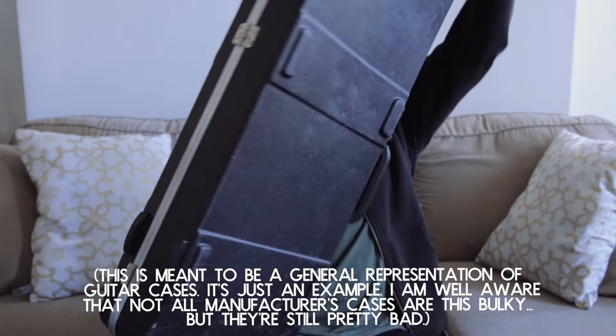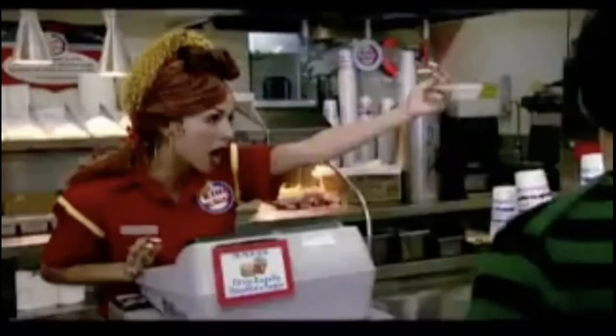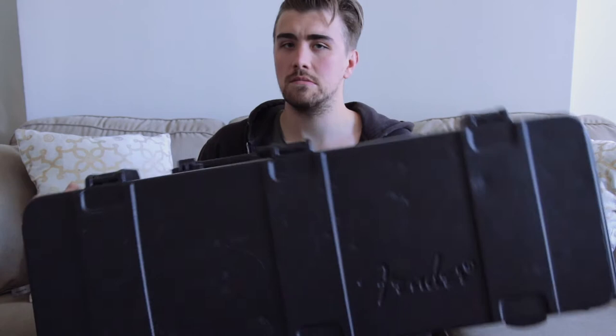Then there's something like this — the case your guitar comes with — which is just clunky and heavy. It's a great option when you're on the road stacking other pieces of gear on top of it, but it's not going to fit nicely in the overhead compartment or make your life easy going through security.